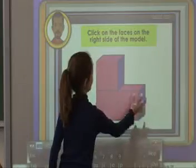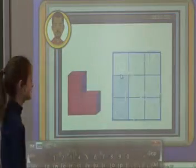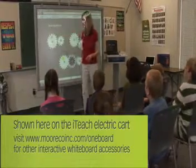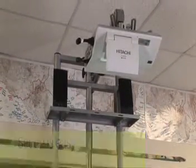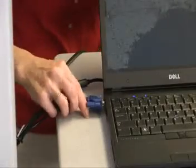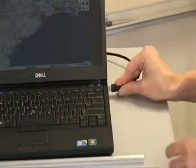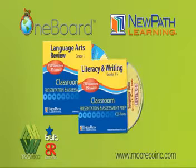Make learning interactive and fun. Why limit yourself? The opportunities are endless with the One Board from BestRite. Attach your projector, connect the One Board to your computer, install a simple driver-based software and you're up and running.